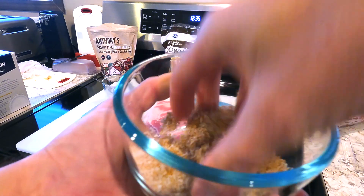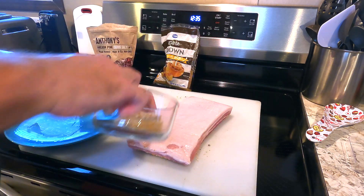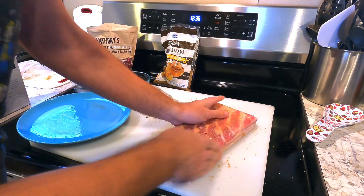Once your cure has been blended, sprinkle about half onto one side of the belly and massage it into the meat. Flip it over and add most of the remaining cure and rub it into that side. Use the rest to coat the sides and make sure you get all of that cure that fell onto your work surface.